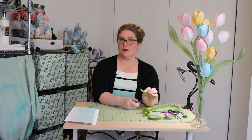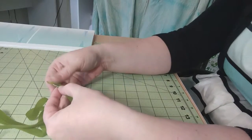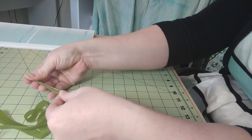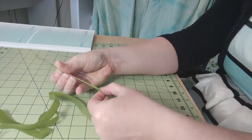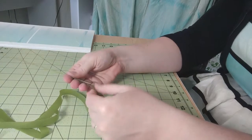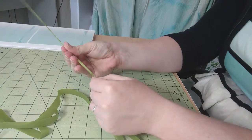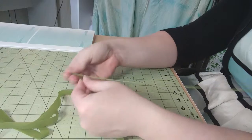Covering a piece of floral wire in floral tape is an act of stretching it and then pressing it against itself, or stretching it and then twisting it. It's a two-part motion where you stretch the floral tape and then twist it around the wire. And because tulips have a pretty thick stem, I'm going to give this a bunch of layers.